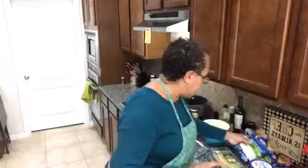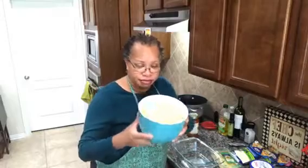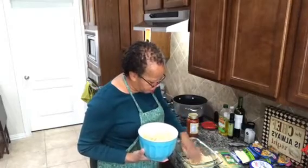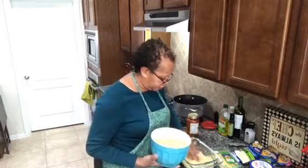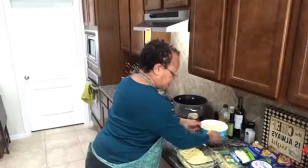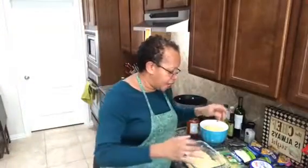Since everything is already cooked, let's get started. We're going to take some of those cooked noodles and layer them in the bottom of the casserole dish. Make sure it's kind of deep because you're going to layer it. I'm picking the noodles up with my hands so they separate and don't stick together. This is my first layer right here. Now I'm going to put some meat sauce over that.